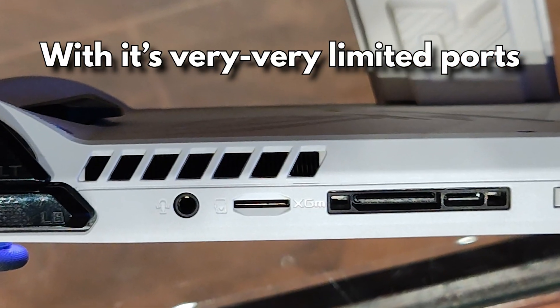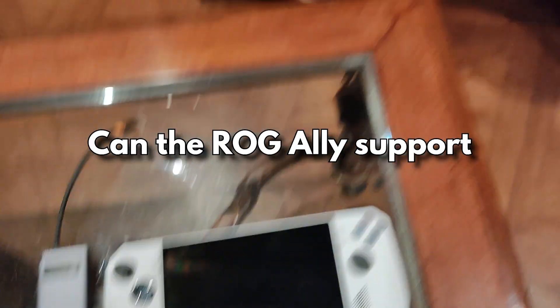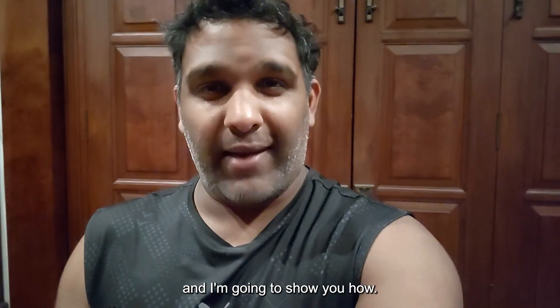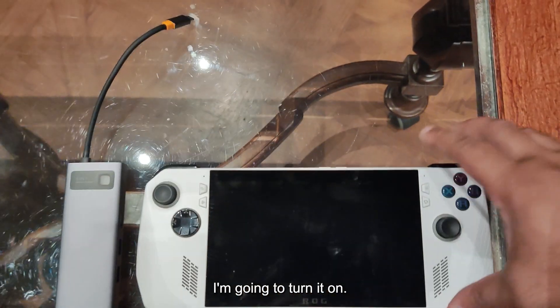The question is: with its very limited ports, can the ROG Ally support two external displays? The quick answer is yes it can, and I'm going to show you how.